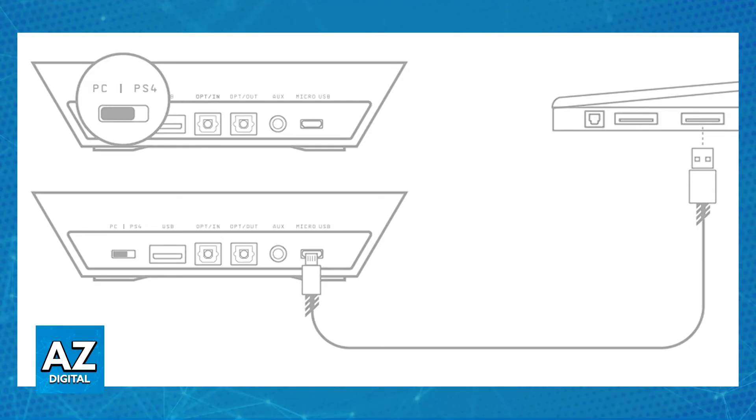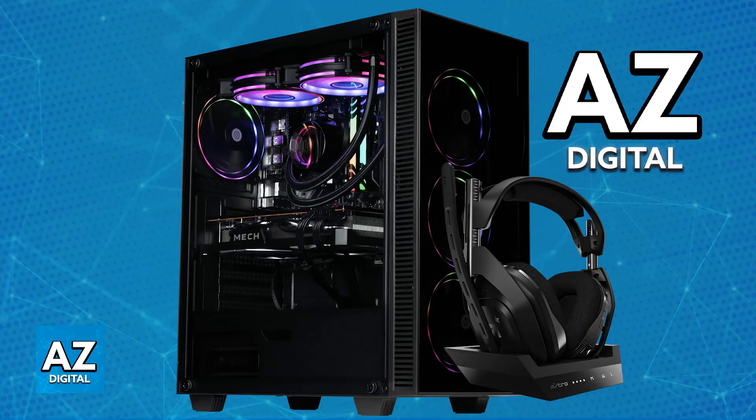Make sure the headset is sufficiently charged and ready to use. As soon as you power it on, it will automatically connect itself to the base station. As long as the base station is set up with the USB-A to USB-C cable going into your PC, it is going to be detected. You will then be able to use the microphone by pulling it out.